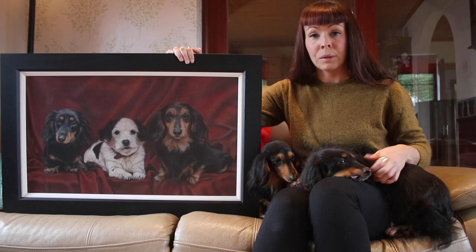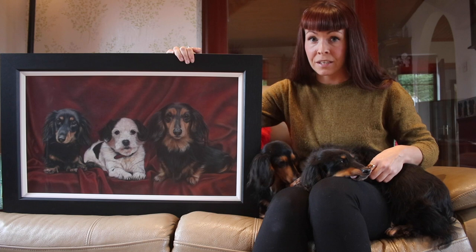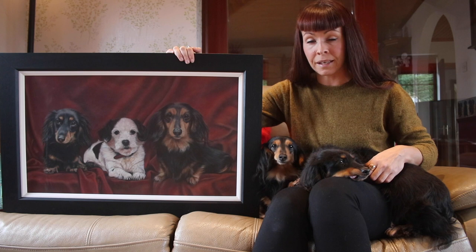I'm at my parents' house at the moment and they have lots of framed examples of my work that I have gifted them over the years. So I'm going to use some of those pieces to chat about a few different methods that I like to use when framing my work.